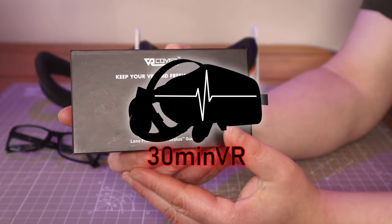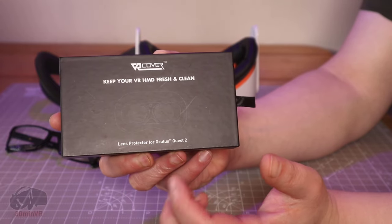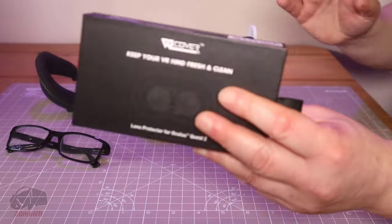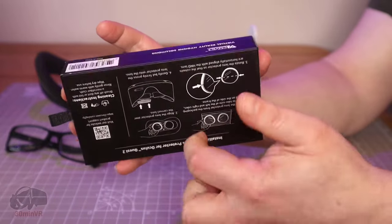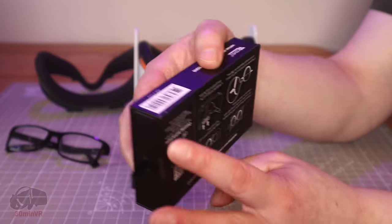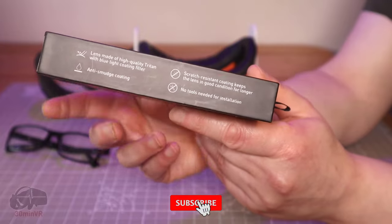Hello, today we're looking at the VR Cover Lens Protector for the Oculus Quest 2 — or the Meta Quest 2, as it's called now. I have installed it, but here's the box. It's kind of a nice little box, has instructions on installation. I'll put it the right way up — it also has a list of the features.